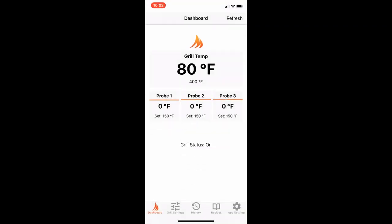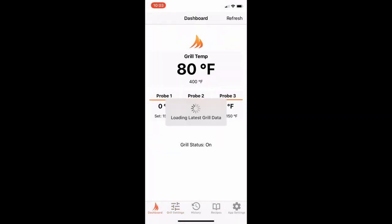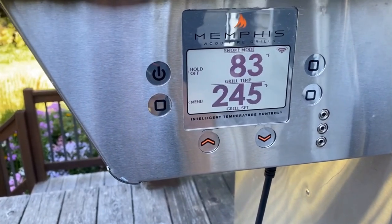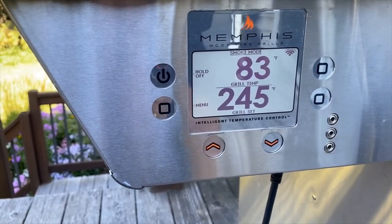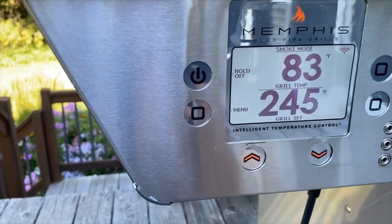Let's go to the app. This is your dashboard. I'm going to go to grill settings. I'm going to adjust my temperature, submit those changes and hit OK. Now we'll take a look at the grill. Okay, that did it — success. We're back connected. We've got a strong Wi-Fi connectivity to the grill.